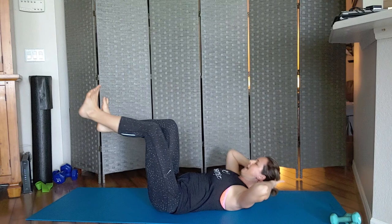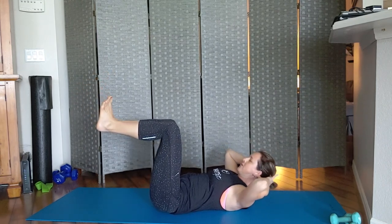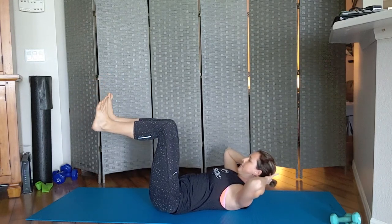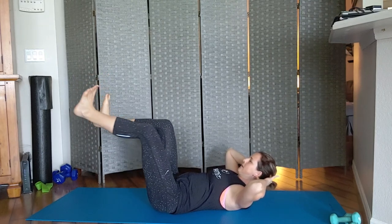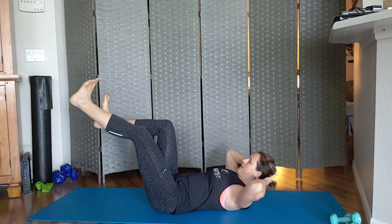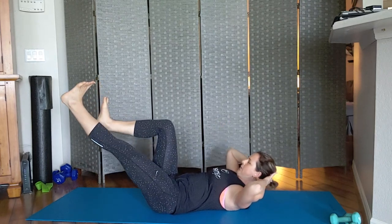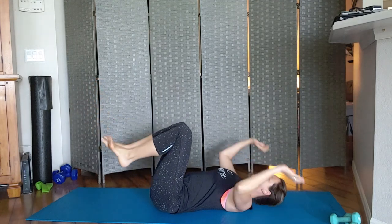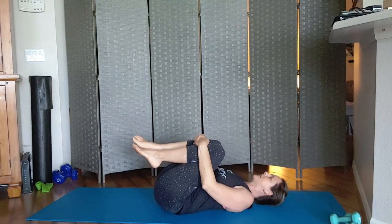Now we're going to press one leg out and pull it back in, press one leg out and pull it back in. You can lift that head up if you want — we're not rotating here, we're just doing the legs. Give me two more, and relax.